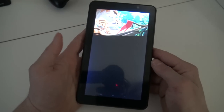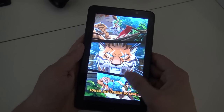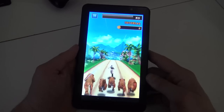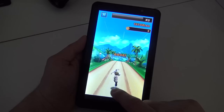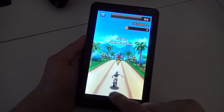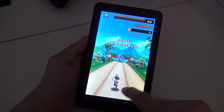Let's try a touch-based game and see how well it runs. For a very old system it runs pretty nicely - very responsive.